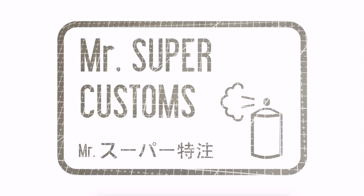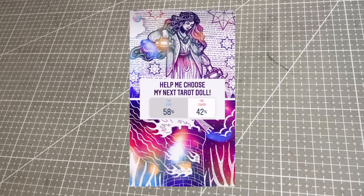Welcome everyone. A few weeks ago, I posted a little poll on my Instagram to let you all vote on the next character for my tarot card series, and I'm super excited to let you know that the winner, by just a few votes, was the Star.